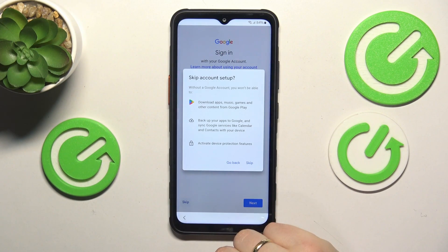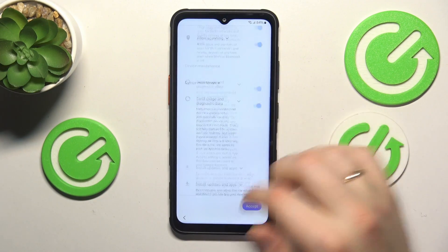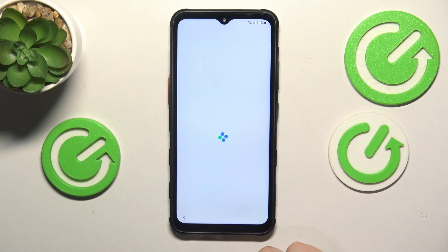Now optionally you can sign into your Google account, or you can skip this step and do that later. Here you need to agree and select the Google services that you agree to use, and then proceed.